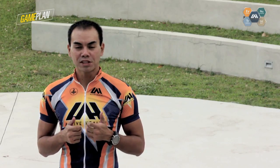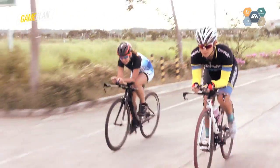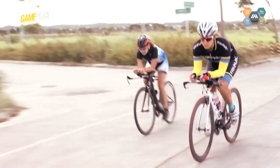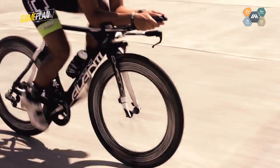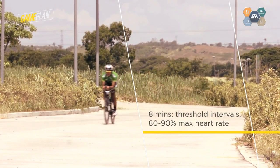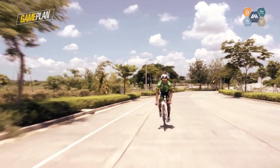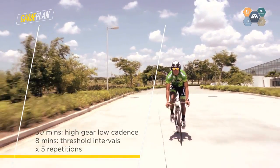Warm up for 20 minutes in a light gear. Then when you're ready, shift to a high gear riding at a low cadence but at your endurance intensity. Every 30 minutes, do 8 minutes at threshold or around 80-90% of your max heart rate. After 3.5 hours, you should now have done 5 repetitions of these threshold intervals.